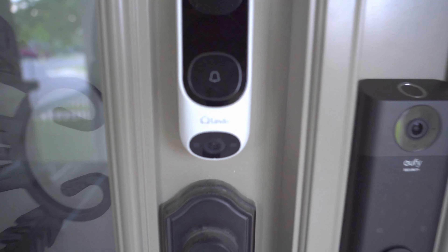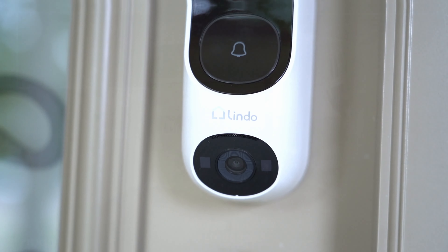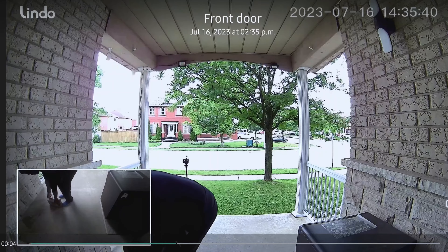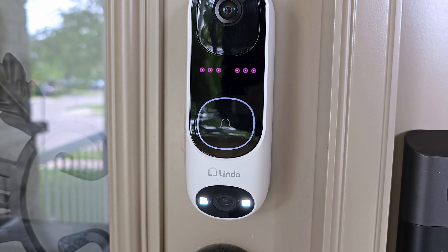This is the Dual Cam from Lindo and what makes it so unique is that it has two cameras — one at the top and one at the bottom. The benefit of this is that you'll be able to see who's at your door, and if you have a package delivered, with most video doorbells you can't see what's on the ground, but with this bottom camera you can actually see that a package was delivered or not.